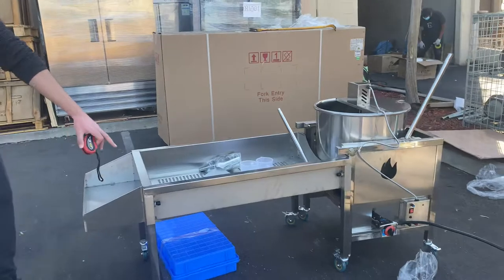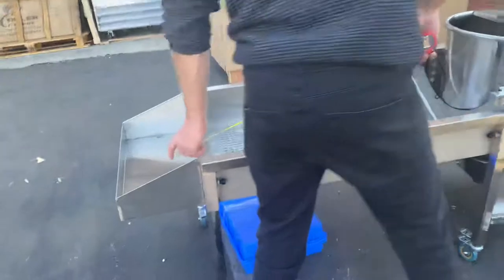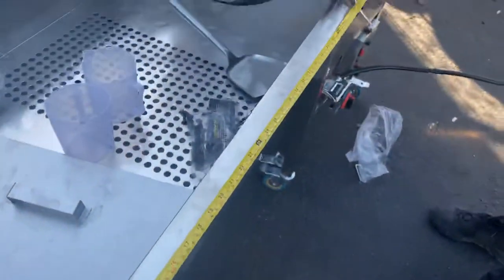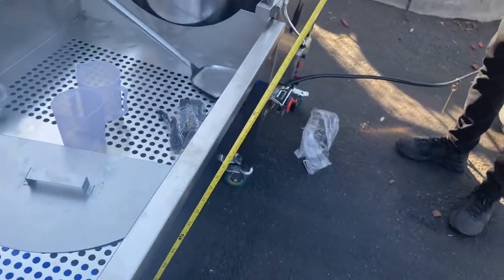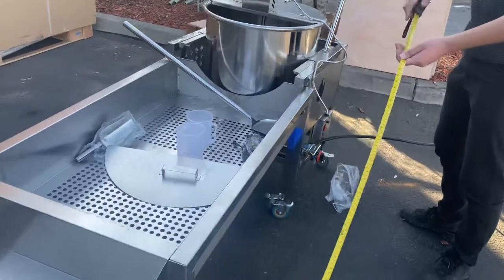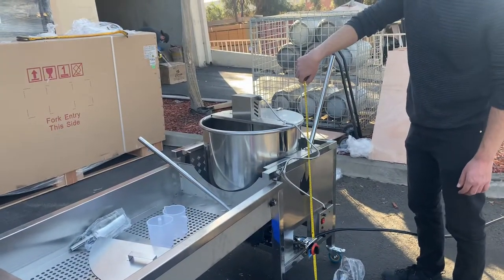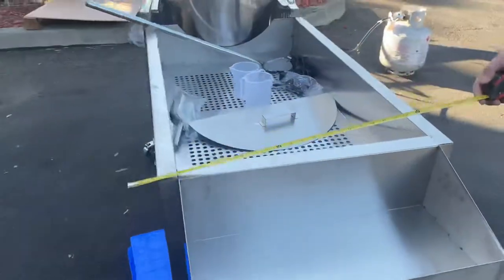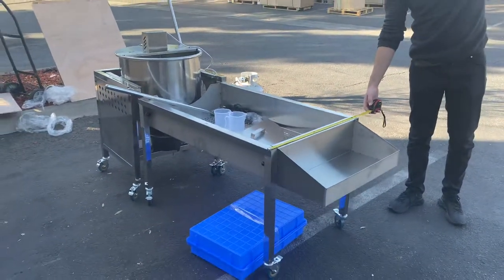I'm going to give you measurements of the tray and the overall unit. For the tray, you're looking at a length of 40 inches included with the kettle corn. Then you're looking at an overall of 71 inches. Overall height is going to be about 3 feet, 36 inches. Depth is 25 and a half inches.